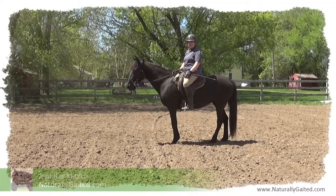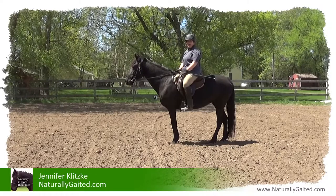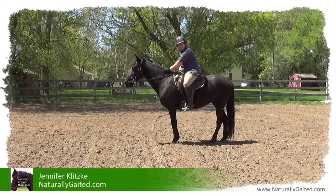Hi, everyone. My name is Jennifer Klitsky. Welcome to Naturally Gated. This is Makana, she's my 13-year-old Tennessee walking horse mare.